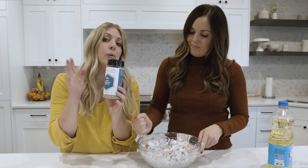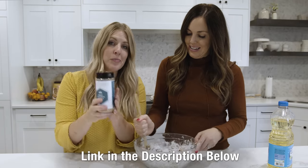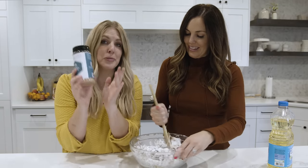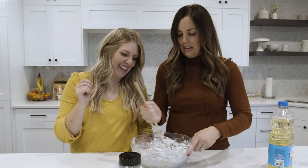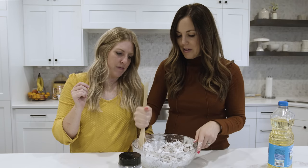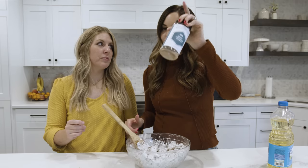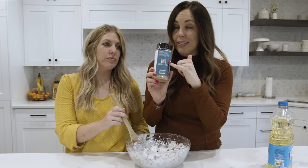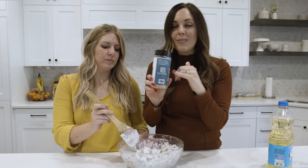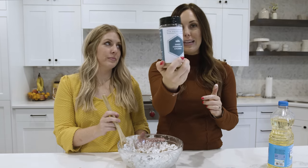If you want our sweet cinnamon churro or our peppercorn ranch seasoning, you can get both down below — I'll put a link in the description. We only have a few, so you're going to want to get them — very limited release. We put a QR code on the label of the bottle; when you scan it, it takes you to a special website with all kinds of recipes you can make using it.